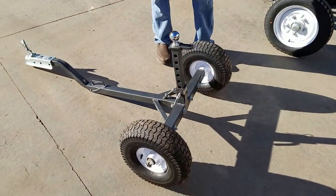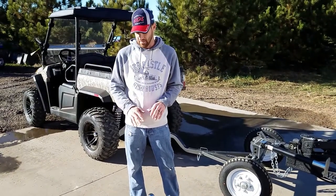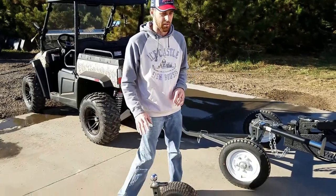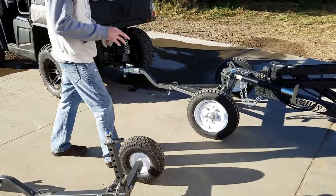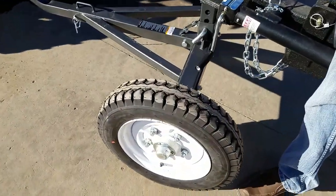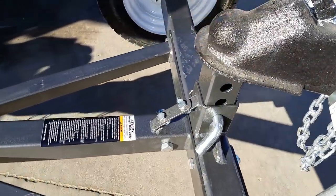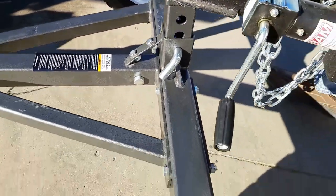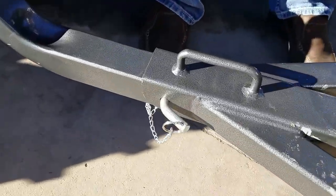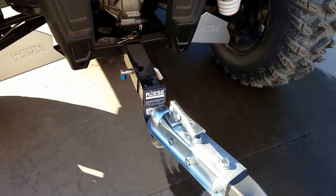I'd recommend this smaller one for all the single axle units — the 8x16s, 6x14s, 8x17s — any of that stuff you can get away with using the smaller 800 pound capacity. And as you can see over here we have a 1200 pound capacity. This one just came out this year, it's really heavy duty, same design with the adjustable tow hitch. It's got a powder coated frame so it's going to be resistant to corrosion in the winter time, and it works pretty slick.